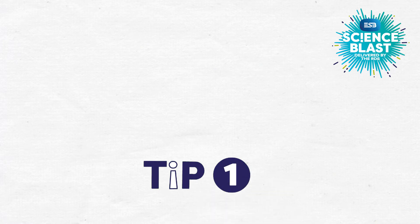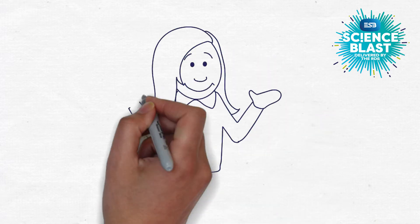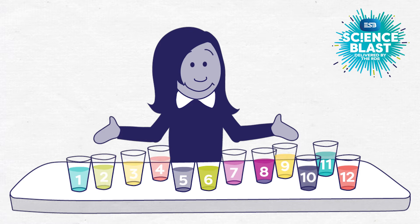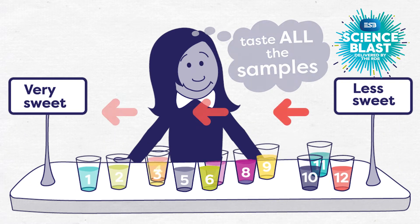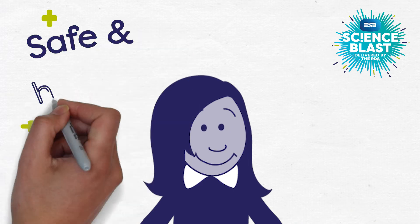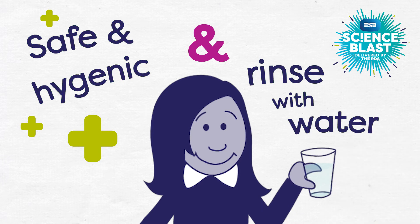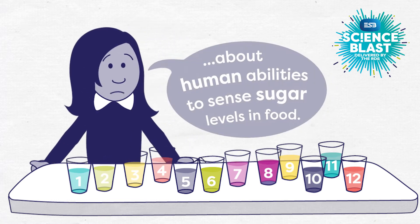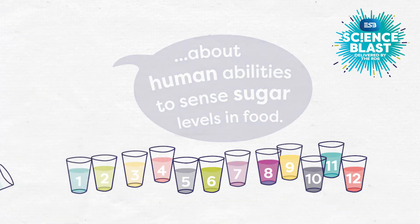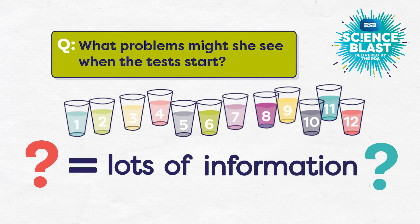Our first tip is simple — it's called Keep It Simple. Look at the test that Lauren has designed for part of her investigation into our sense of taste. She has 12 different coloured fruit flavoured drinks lined up. Her plan is to get each volunteer to taste all the samples and then line them up in order of sweetness. Can you predict what kind of problems she could encounter when the tests start?